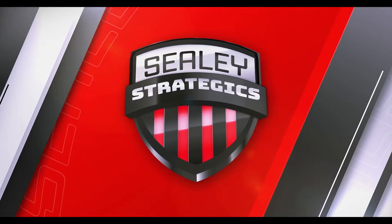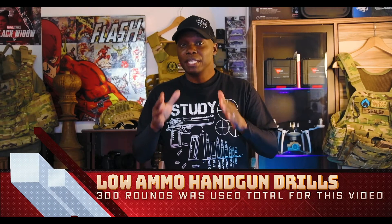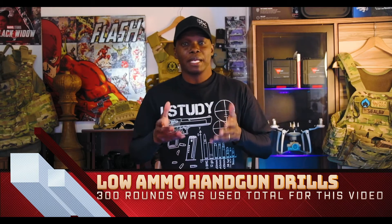Welcome back to another episode of Sealy Strategics. Today we're going to the range and I'm going to be showing you some low-ammunition handgun drills. If you have a minimum amount of ammunition, I'll show you how to get the maximum amount of training with less ammunition needed — that is today's topic.